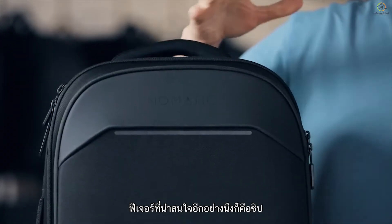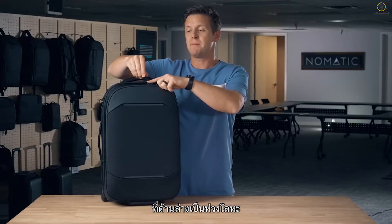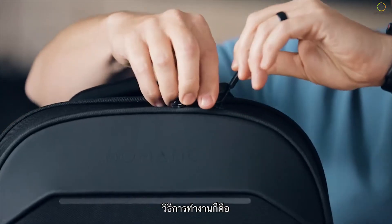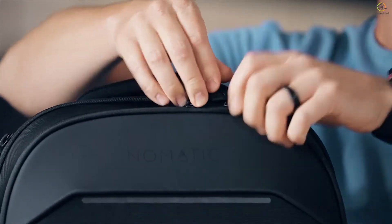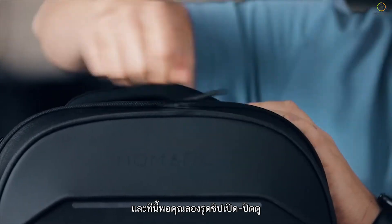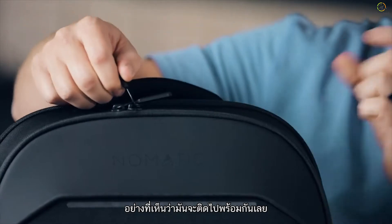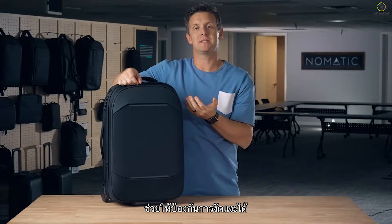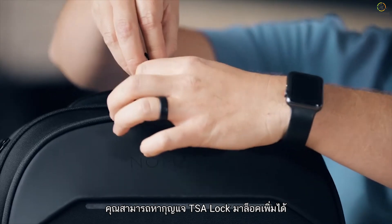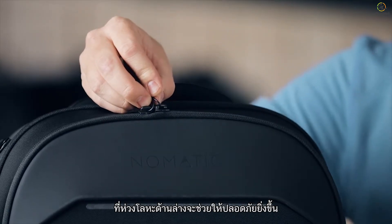Another cool feature of the bag are the zippers. These are custom zippers made up of a metal cable on the bottom and a plastic head on top. The way it works is you can feed the plastic head through the metal cable of the zipper on the same line, and now as you try to zip and unzip, as you can see they stay tied together making it tamper resistant. And if you want to make it completely locked, you can feed a TSA lock through these zippers through the metal cable and it will keep it nice and secure.